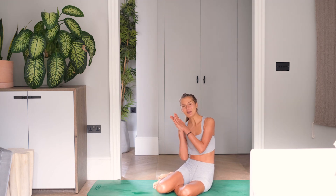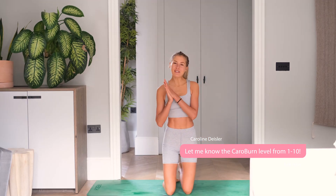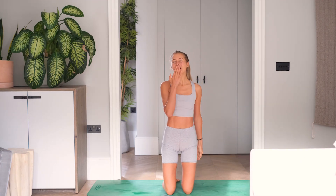So proud of you. I hope you enjoyed this — let me know in the comments if you did, how hard it was from one to ten, how you feel. Share with anyone looking for a good workout, and I see you very soon. Bye guys!